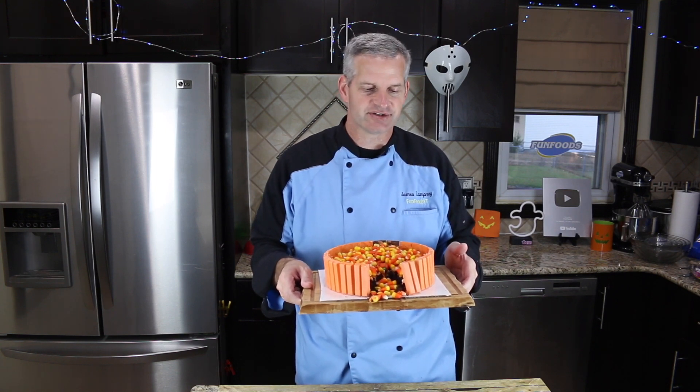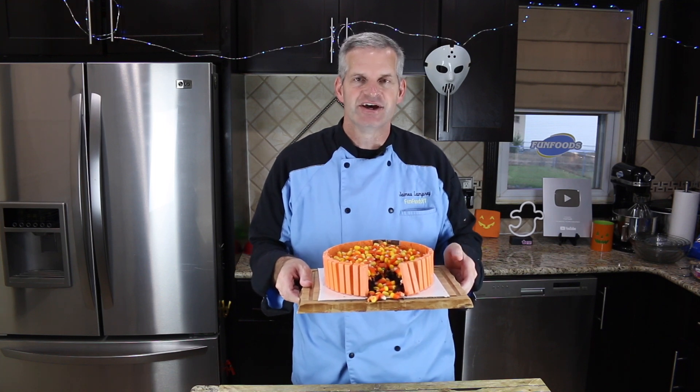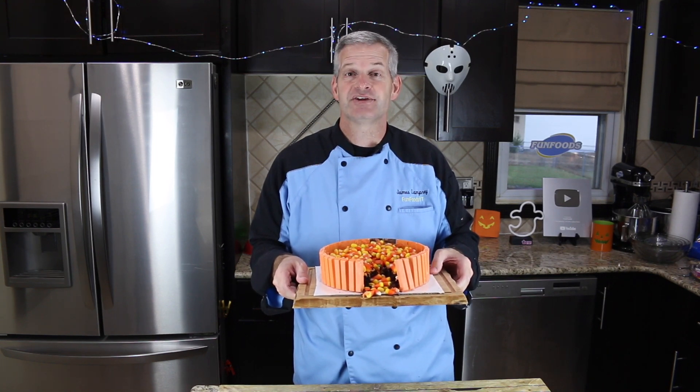Thanks everyone for watching — I hope you enjoyed watching me make this chocolate Halloween cake and decorate it with Kit Kats, candy corn, and Reese's Pieces. If you enjoyed this video, hit that like button and also hit that big red subscribe button if you're not already subscribed to get new videos all the time.